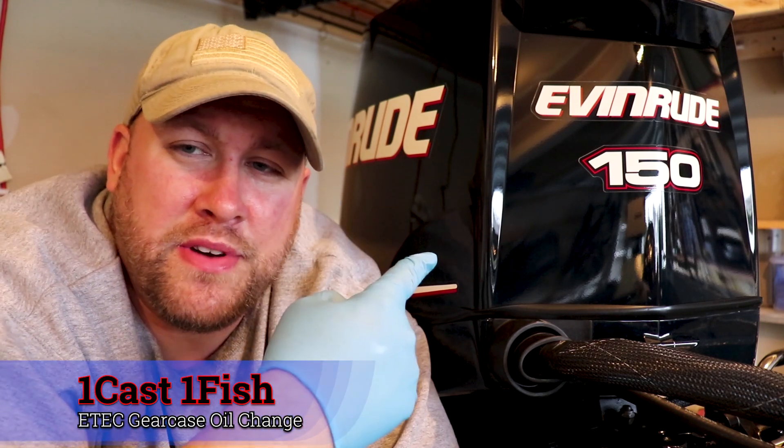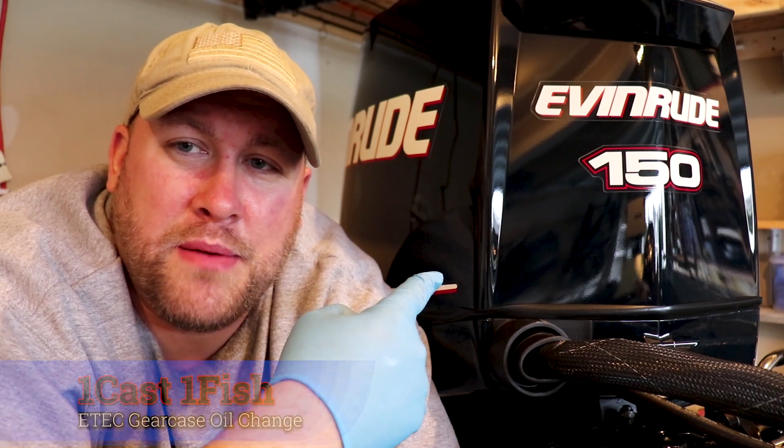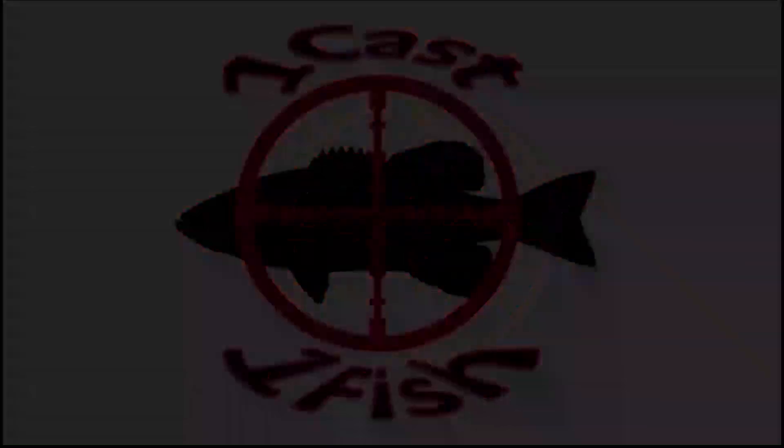Hi everybody, it's OneCastOneFish and today I'm going to show you how to change the lower unit oil in your Generation 1 Evinrude E-Tech Outboard. Before we get started, be sure to hit that subscribe button in the lower right hand corner of your screen. Also be sure to check out the description below to get all the pertinent information for part numbers and torque specs you're going to need to complete this job.